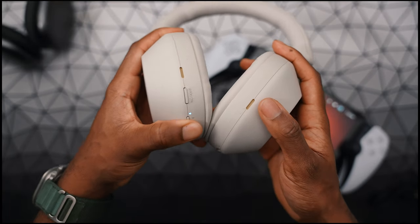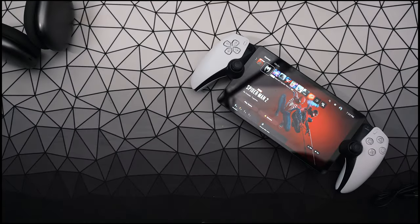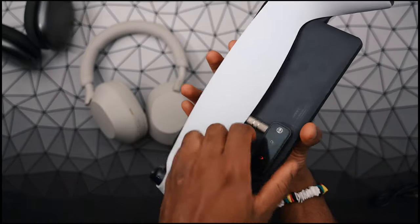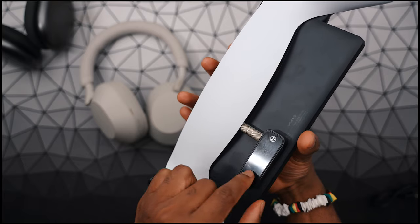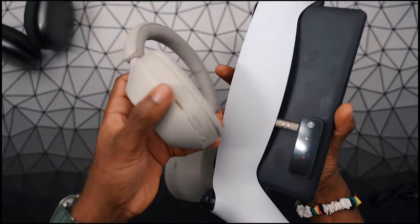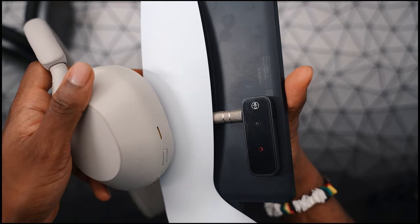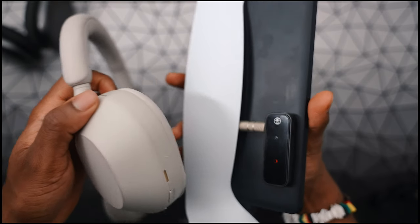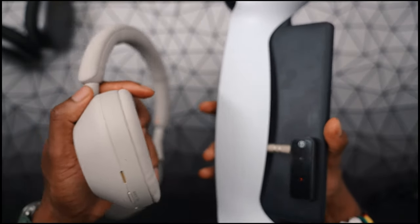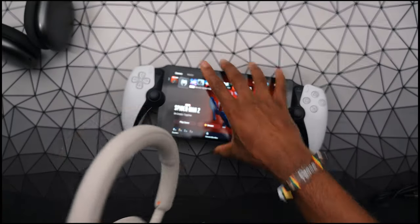We're going to press and hold to power it on — it should go into pairing mode. I just heard the voice prompt. We actually need to reset this, so I'm going to flip it to receive and flip it back up to transmit, and it should be able to connect perfectly fine. What receive mode means is you're trying to receive — so both ends would be receiving and they won't see each other. This device is on transmit, and the headphones are on receive.